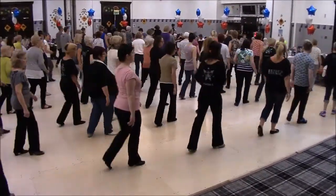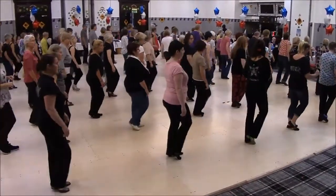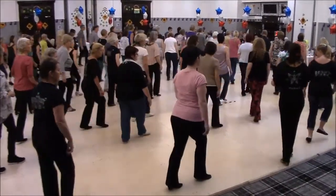Turn, turn, shuffle, step, rocking chair, walk forward and touch, drag, drag to the right, rock, back, rock, forward.